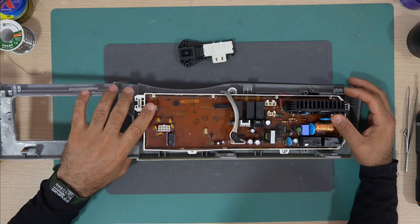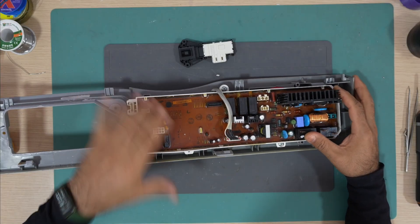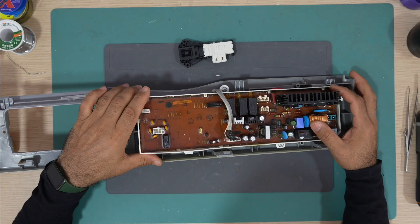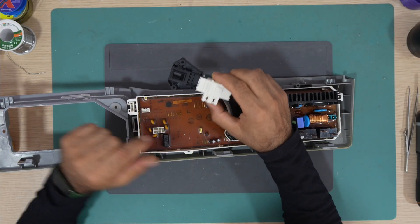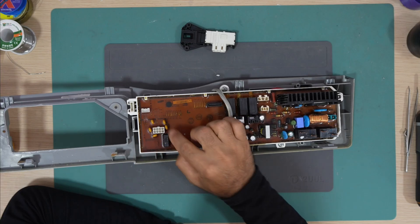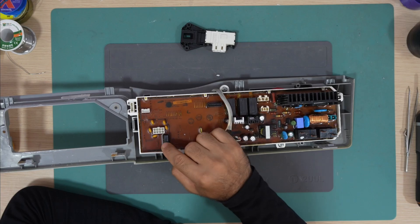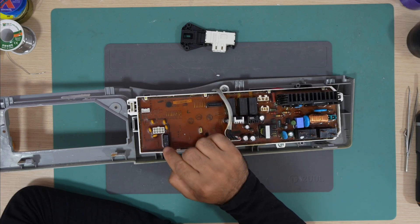Here we are at the workshop, so let's take the board out and see if we can figure out what's causing this issue. While at the washing machine, I traced the wires that go to the door lock and found that the control wire goes to this connector over here. I'm thinking that this relay could be the issue, so I'll inspect the solder joints of this relay.